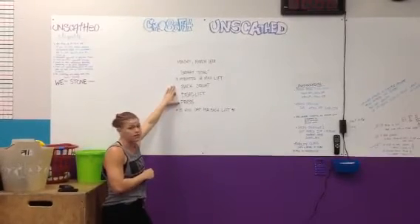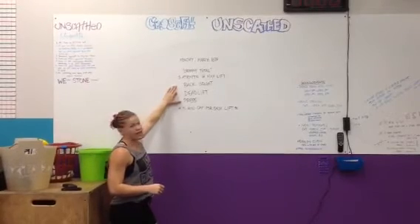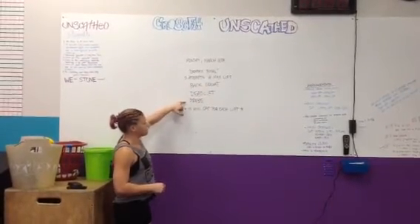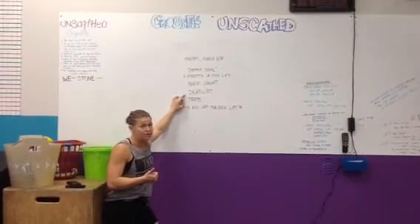None of these are conjugate — these are all CrossFit. However, we will be doing movements that you're not used to that will play into making these better. CrossFit Total: three attempts at your back squat, your deadlift, your press. We're doing 15 minutes for each for the sake of an hour class.